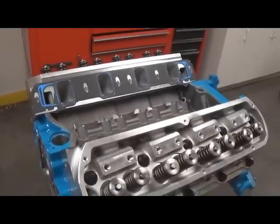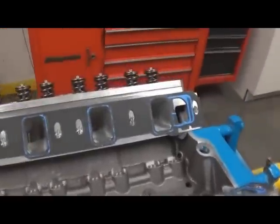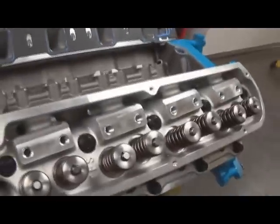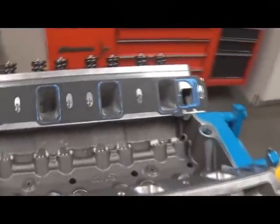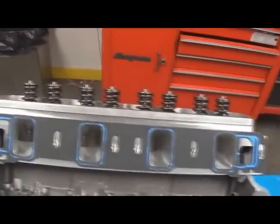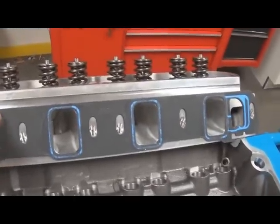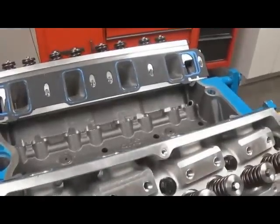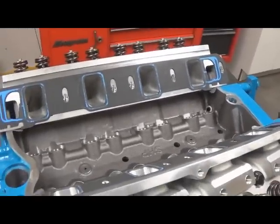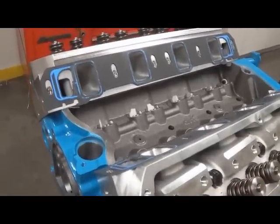Naturally, that gasket has to be a bit smaller than the opening of the cylinder head. In this particular case, we're using a Felpro 1262 — this happens to be for Edelbrock Victor Jr. flow twisted wedge heads, and that gasket worked very well. Since it's a printer seal gasket, we went ahead and scraped off the printer seal to get a good impression, which you'll understand why later.